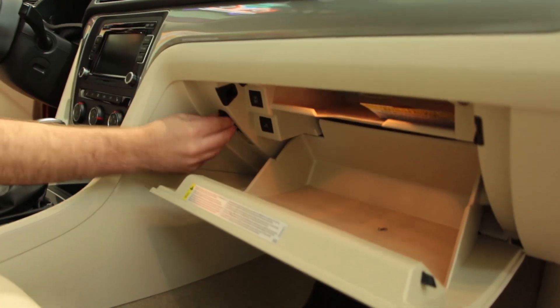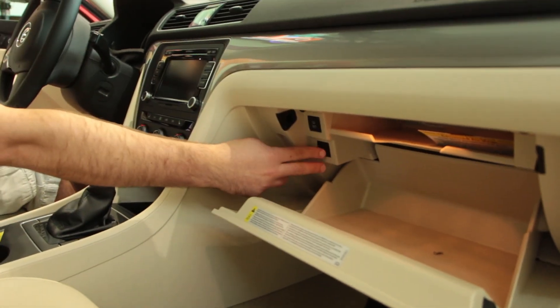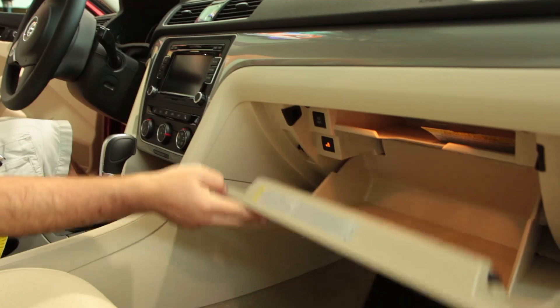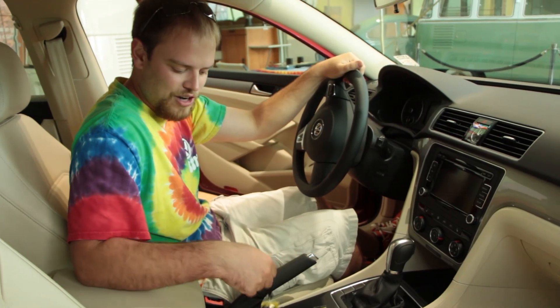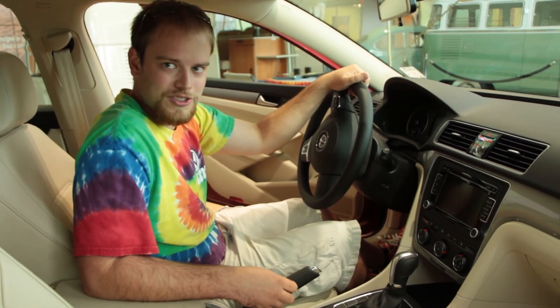Inside your glove box you have your valet key. All you do is hit this button right here to lock the trunk, then lock your glove box with the valet key. Hold on to this and give your regular key to the valet or service when you drop it off, and that way all your personal belongings are safe.